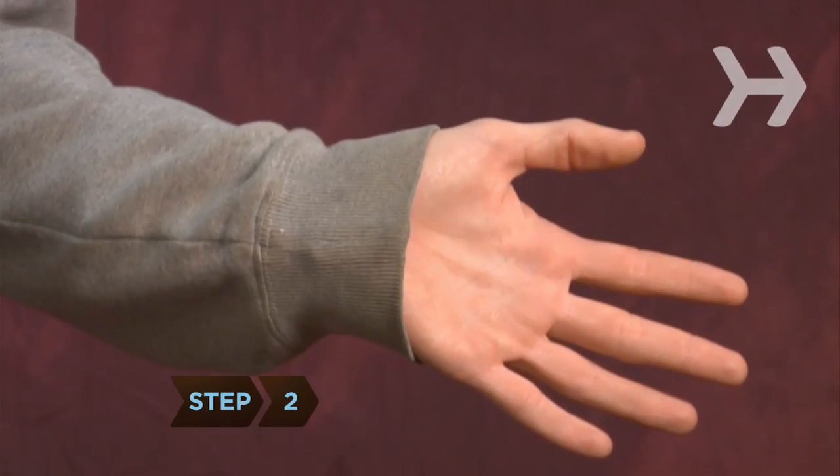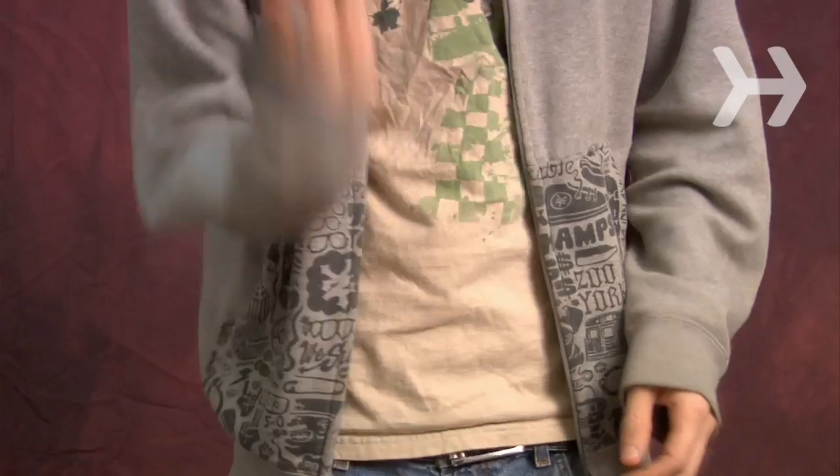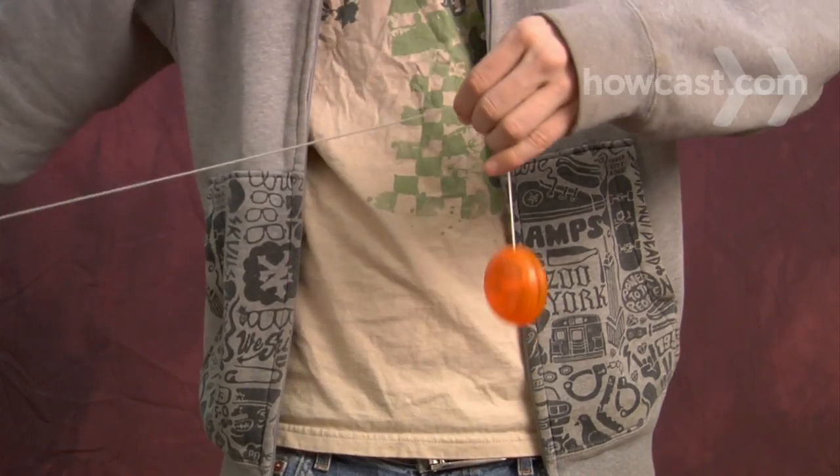Step 2. Open your free hand and place it between your body and the string, with your palm facing your body. Then raise your free hand, spreading the string between your thumb and little finger.